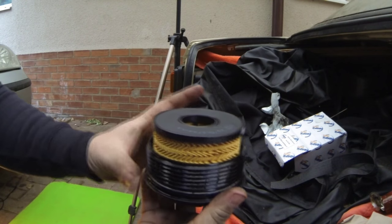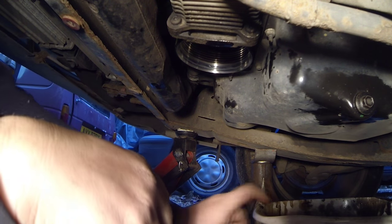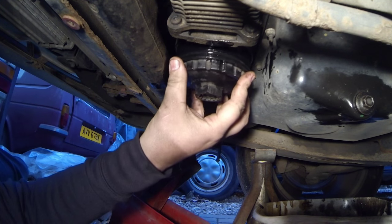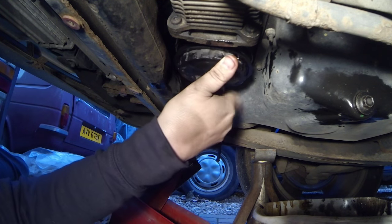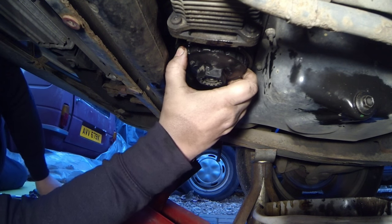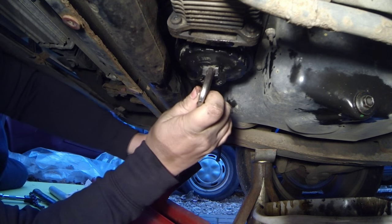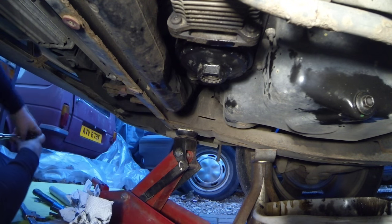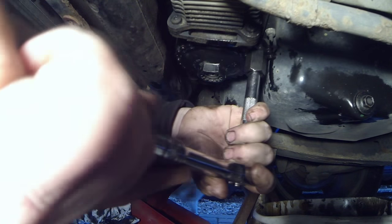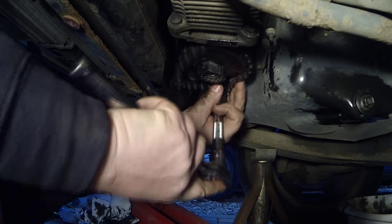Just dip my finger in there and run it around that oil seal as well. Let's put this back under the car now and get this put back in. Just push the old oil container out of the way — don't forget we've got some oil in here, so when getting it into position just make sure that you don't tip it up. Turn that back into place, and when it starts to tighten you know you're in that oil seal. I'm going to give it a little bit of a turn, then get the chain back on there again — nice and tight.